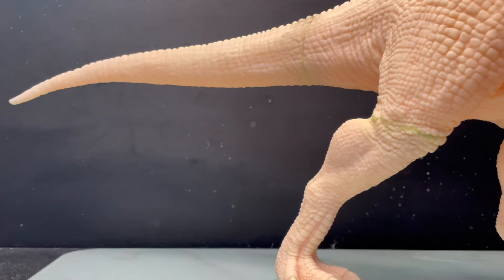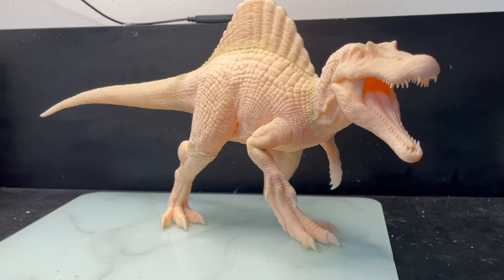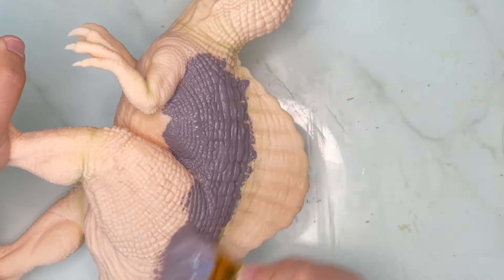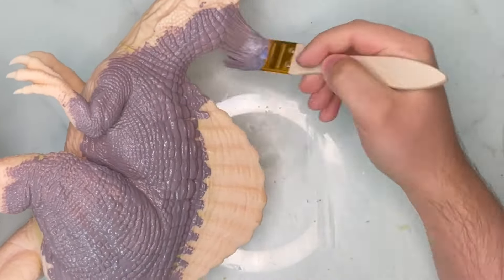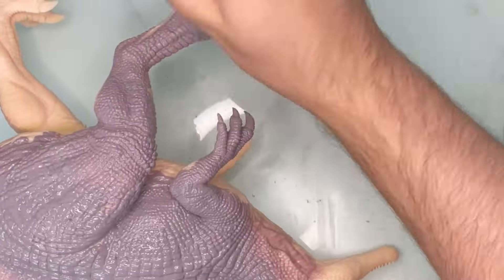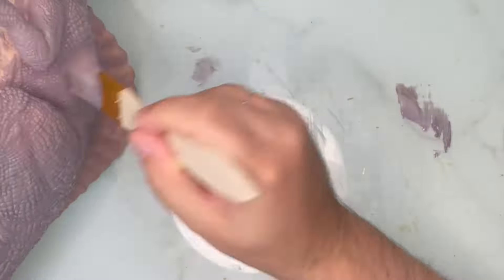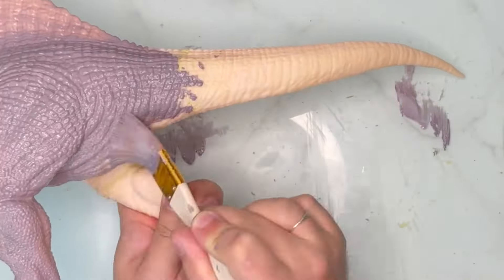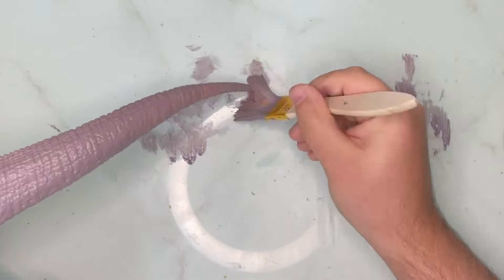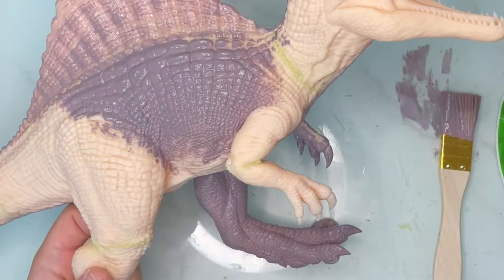Grab your paint brushes, your favourite acrylic paints, and some water to dilute the paint, and let's start painting. Using the style guide as reference, I mixed this kind of weird purpley colour. I've had a lot of questions about what colour paints I use — I just start with primary colours and mix my own. The guide has hex codes for the colours so you can find the closest match online.